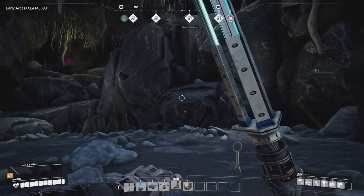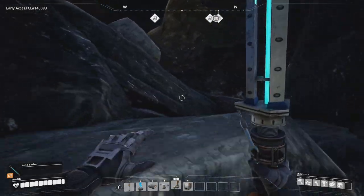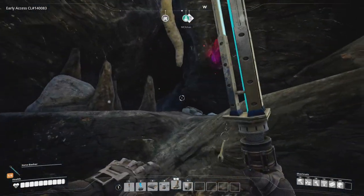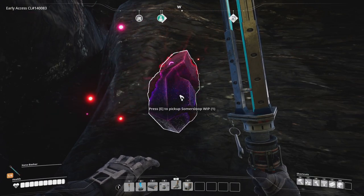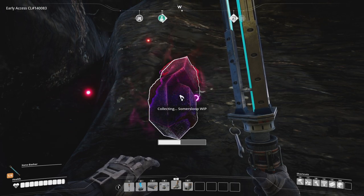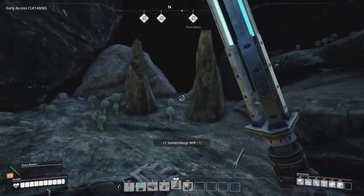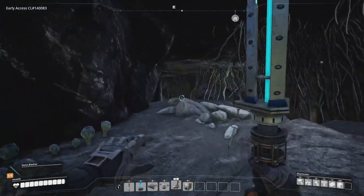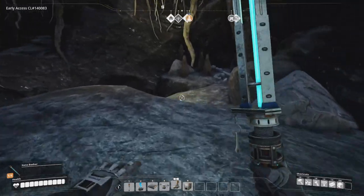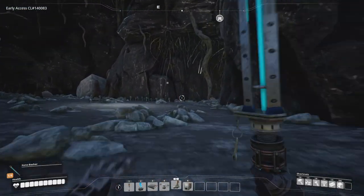We can combine them easy because we bring that stuff over here anyway. I already have a second. What is this? A summer loop whip - work in progress, I guess. It's spring in progress. We literally don't know. It's a summer loop.